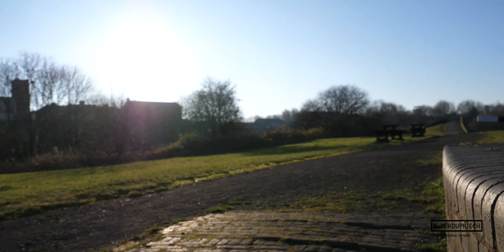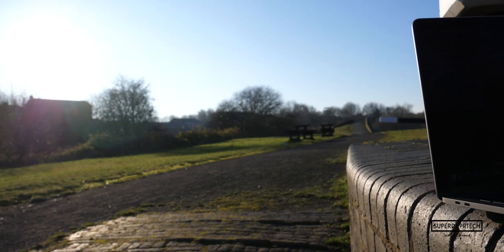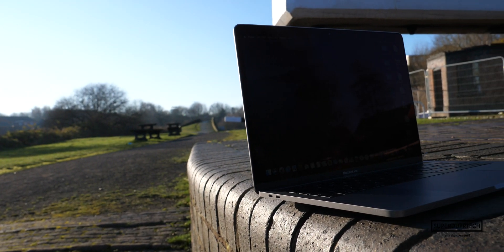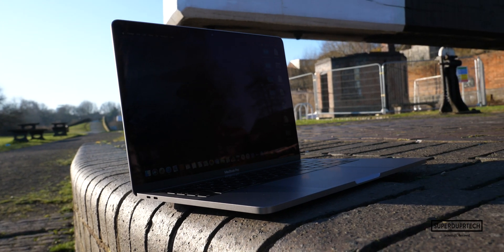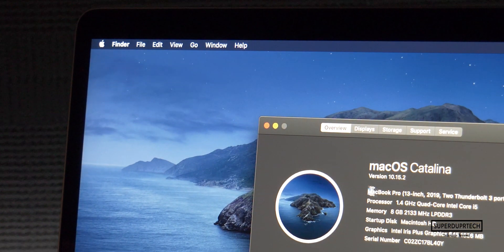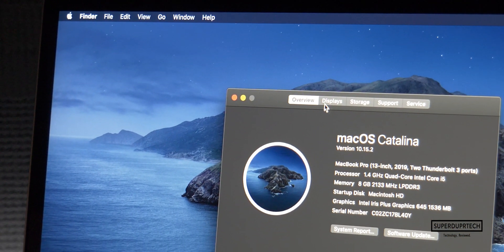Battery life on this MacBook Pro on average is closer to around 8 hours with a light mix of photo editing, web browsing, video streaming, and document production.